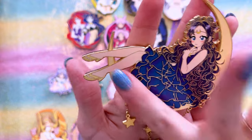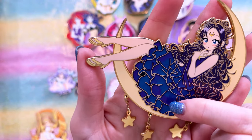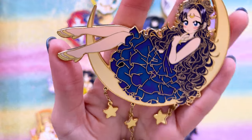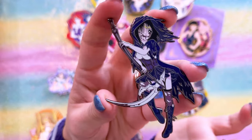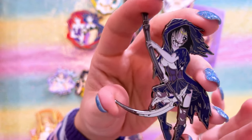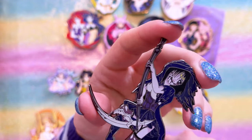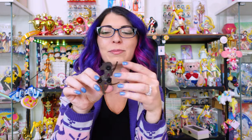Ray Pins also made this adorable Luna pin. I bought a couple different variants of this and decided to keep this specific version because she has purple and blue in her skirt and dress — the other variant is just blue, but either one they are just so cute. Lastly from Ray Pins is this very cool pin of Sailor Saturn — she looks like a zombie but also has her silence glaive, so she kind of looks like the angel of death and I love it. It's such a cool, unique piece of art. I'm debating whether to put this on a Sailor Saturn board or a Halloween board because it's kind of spooky.